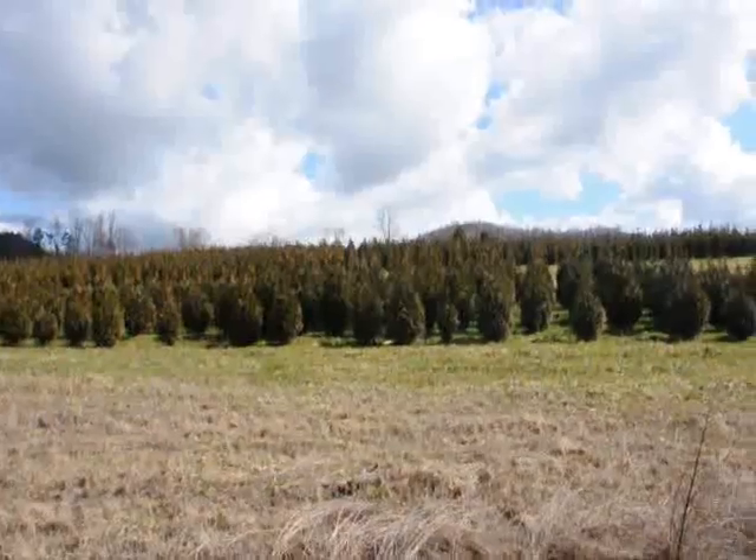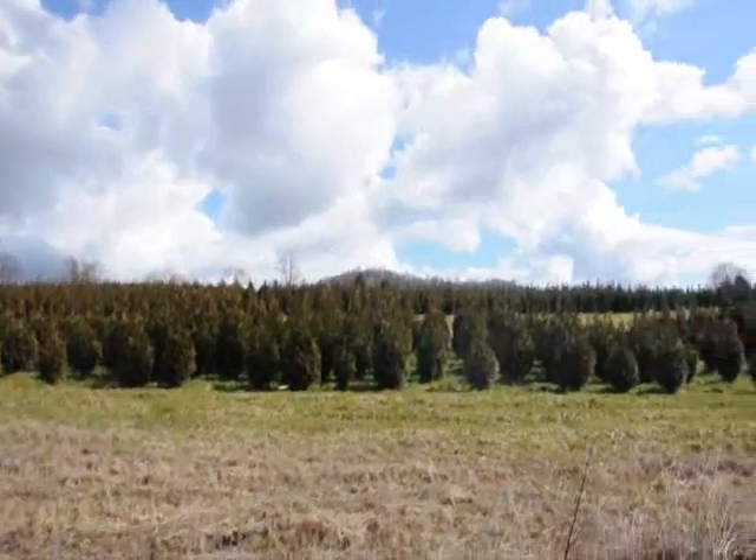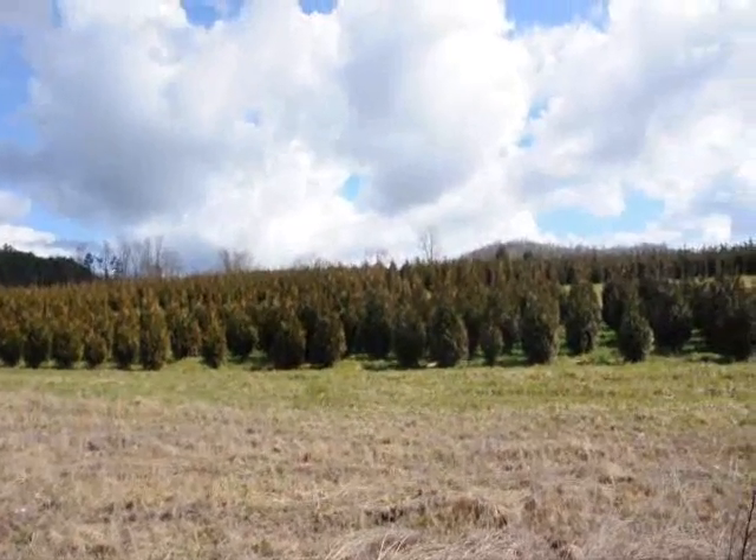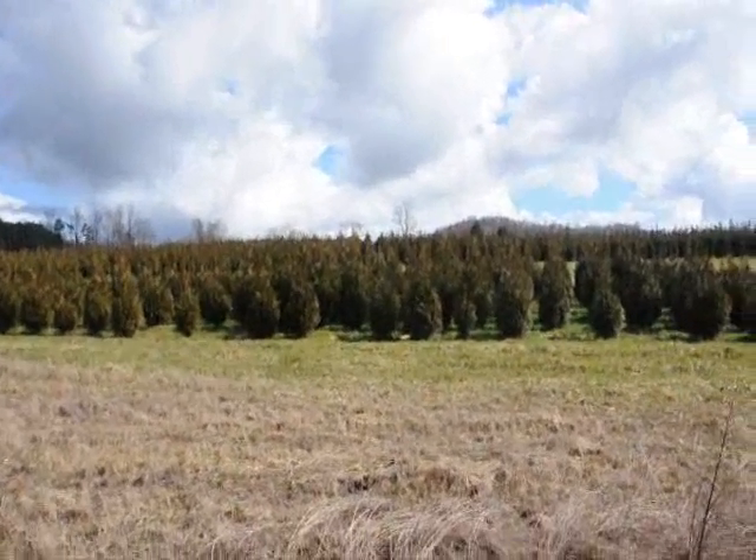These are five to six and four to five foot green giant arborvitaes. We've got plenty of them here. Just give us a call at 215-651-8329.